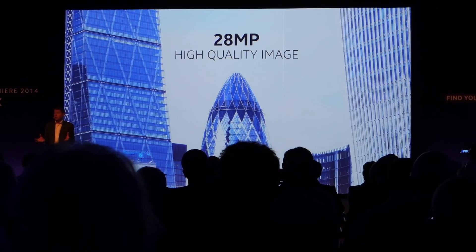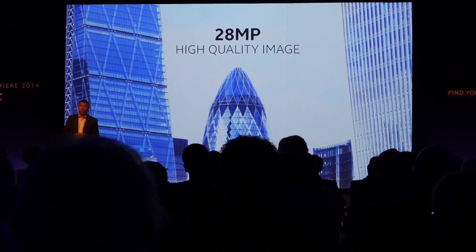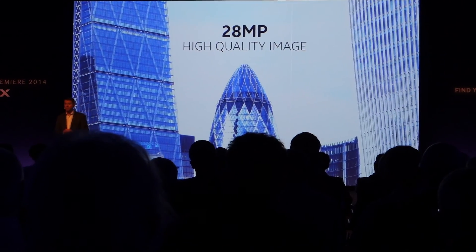That's great. If you want to print an image, for example, you can print an A0 size sheet at 150 dpi.